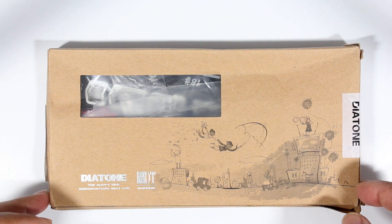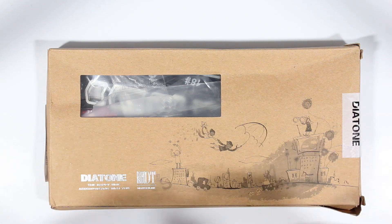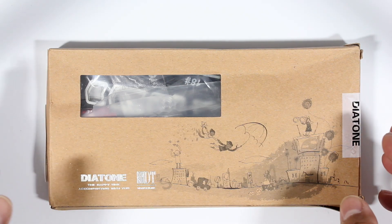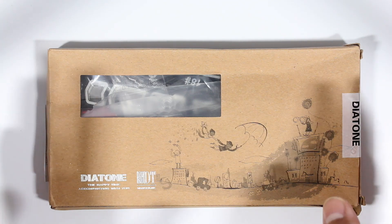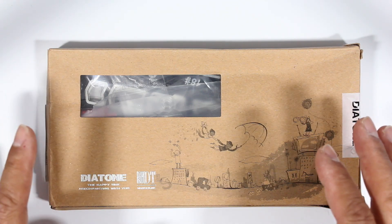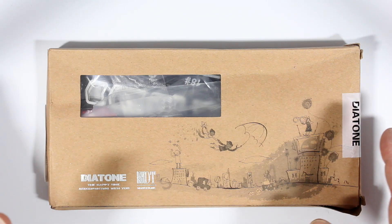Hi guys, Paul here. This is a mini quadcopter frame sent out by Banggood.com. It's a 230 millimeter frame and features an integrated PCB, so we'll go through and have a look at what comes in the package.